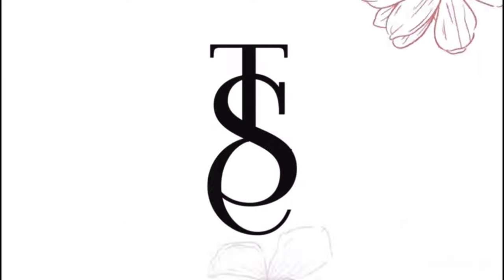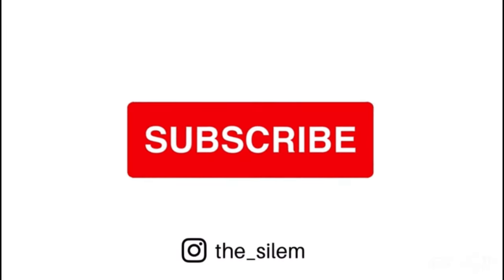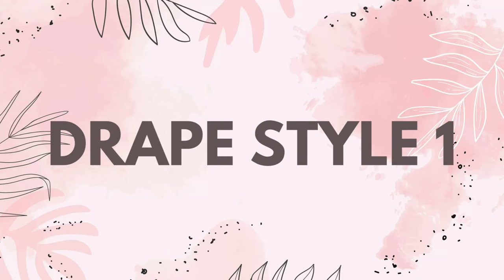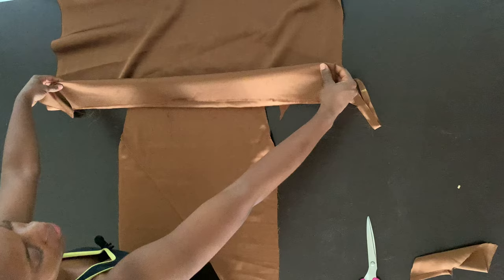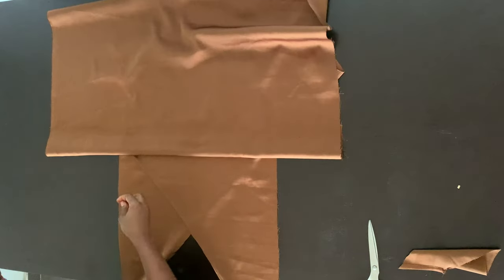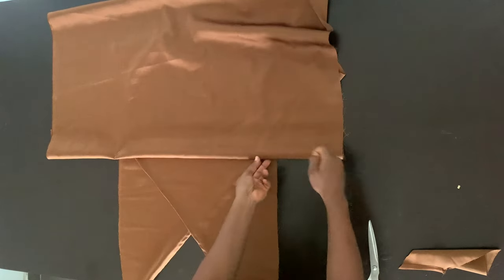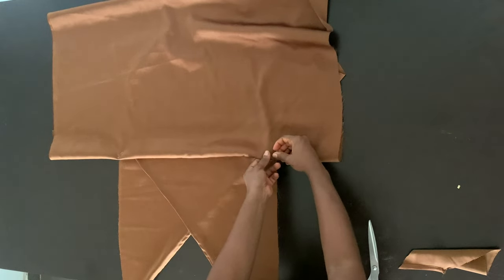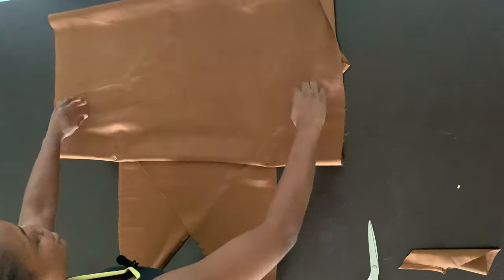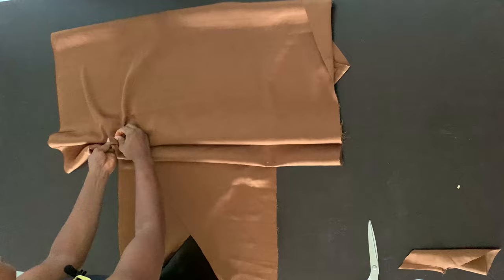For the first method, you want to go ahead and fold a good amount of your fabric inward like that, so that it doesn't come out. You want to be using a good amount of fabric because since you're draping, you want to have more fabric, and then obviously you can trim out the excess. Start by pinning the first layer and then go ahead and create pleats.